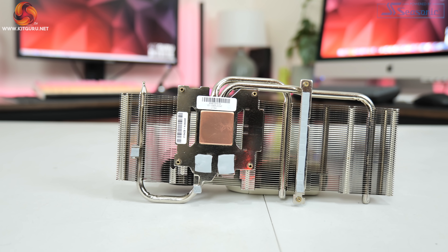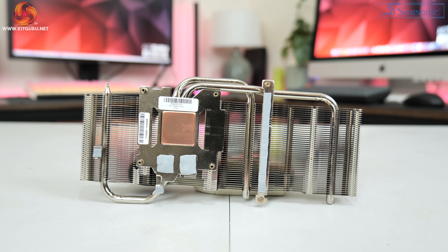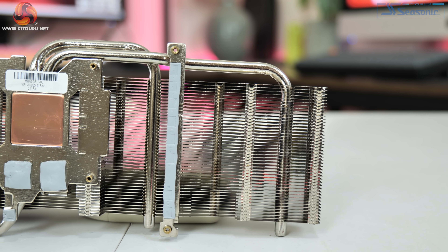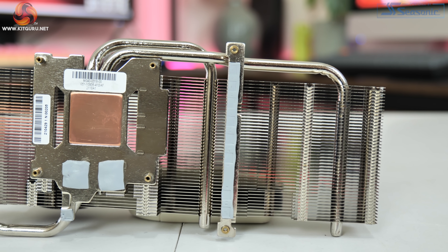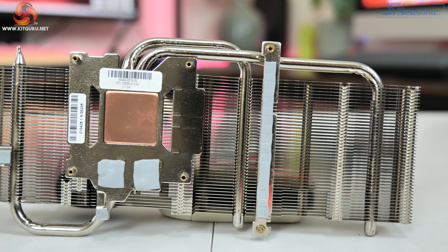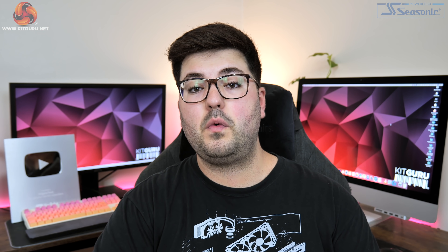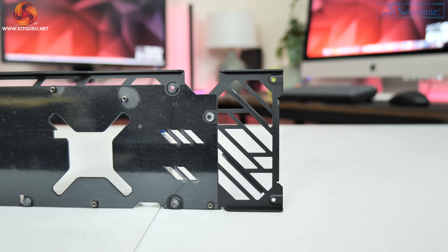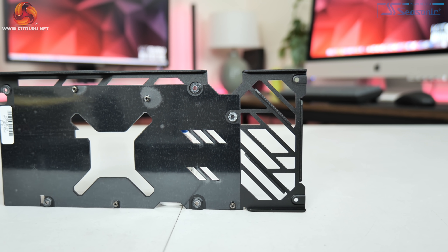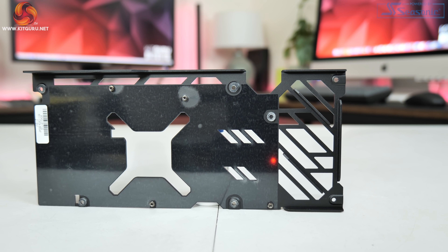Taking a look at the heatsink, this is a pretty simple design using a single fin stack and just two heat pipes. The GPU die contacts with a small copper slug while the memory contacts with a secondary base plate. There's also another base plate contacting the GPU VRM and a tiny contact point for one of the memory MOSFETs. It is worth pointing out that there are no thermal pads on the underside of the backplate — this doesn't make a massive difference but it would have been nice to see them here.